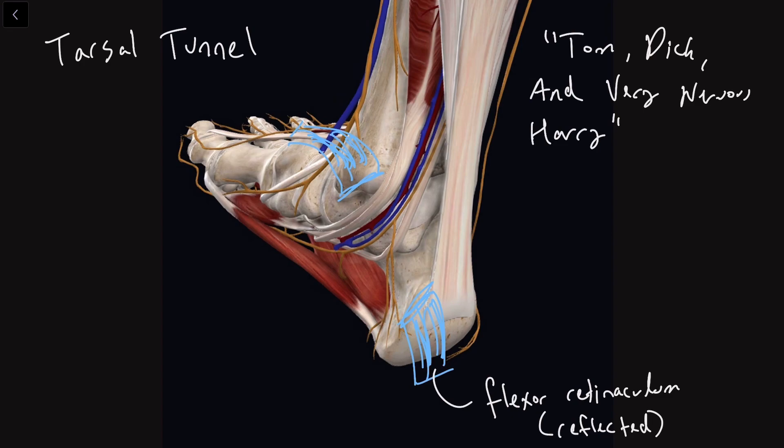How's it going everybody? In this video we're going to be looking at the tarsal tunnel and we're going to be making use of the mnemonic Tom, Dick, and Very Nervous Harry to understand the key tendons, arteries, veins, and nerves that are running through this very important part of your body.